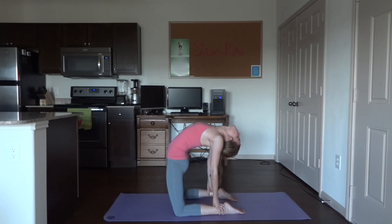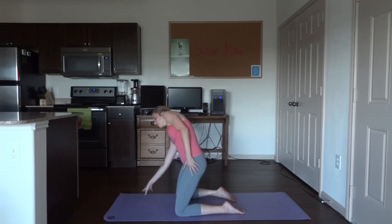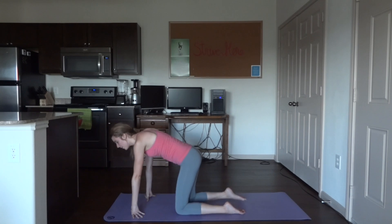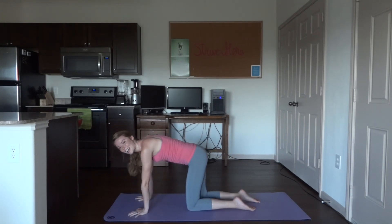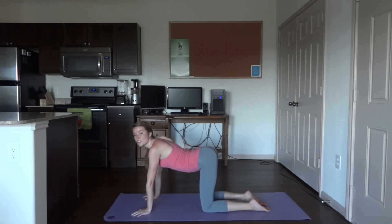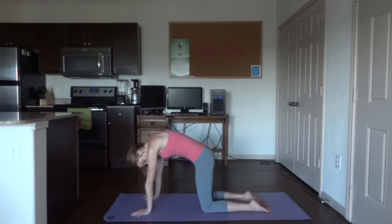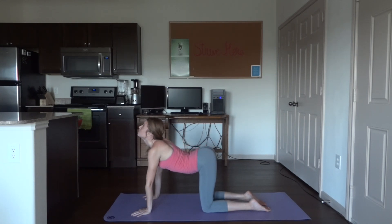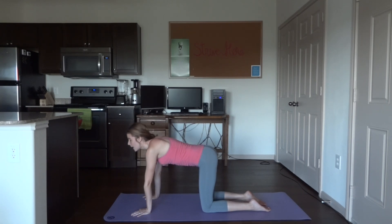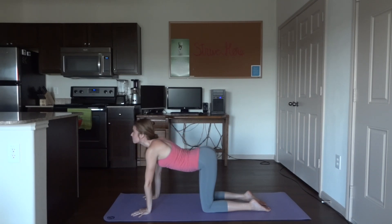Great job. Go ahead and come up and out of the pose. So you're on your hands and knees — let's do a couple cat-cow stretches. Inhale, arch the back, bring the head up. Exhale, round your back, belly button towards your spine, head is down. Inhale up, exhale down. One more of each — inhale up, exhale down.